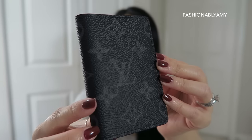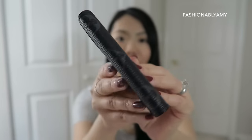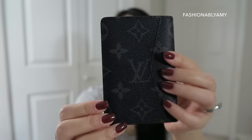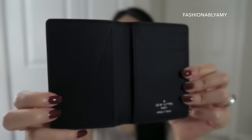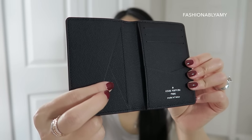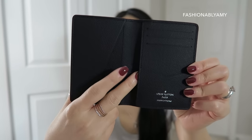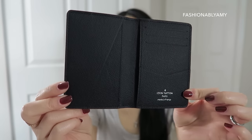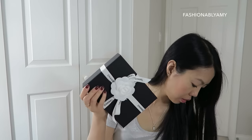I will put the links down below. Here's a close-up — really, really beautiful canvas. It's so feminine but masculine at the same time. There's a card slot here, and then you've got one slip pocket here, another slip pocket here, and another one here — and then three card slots here. Really amazing item, great colors, great canvas, just really adorable.